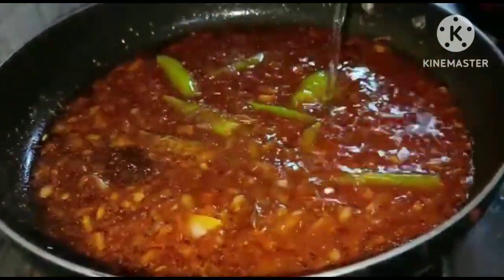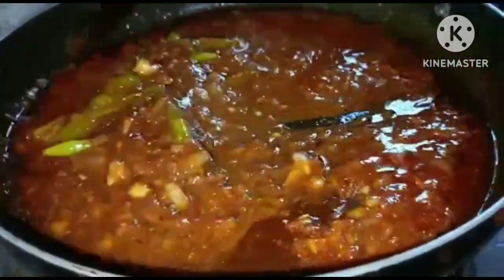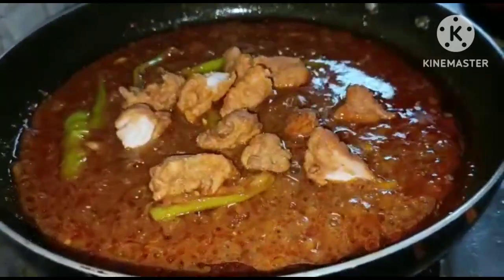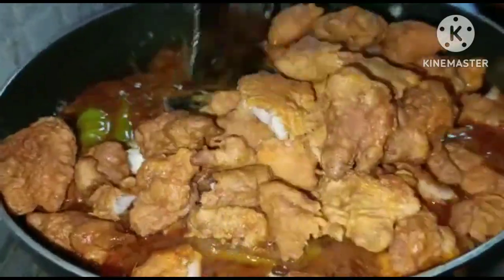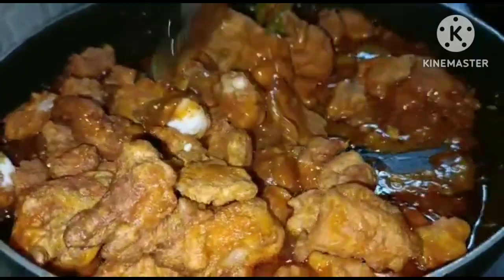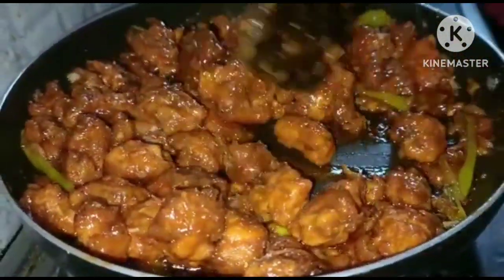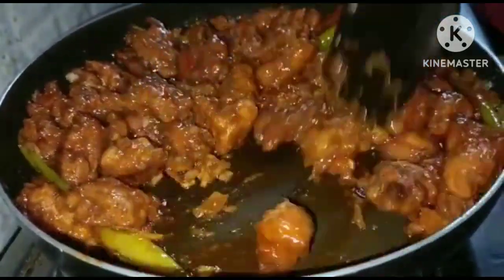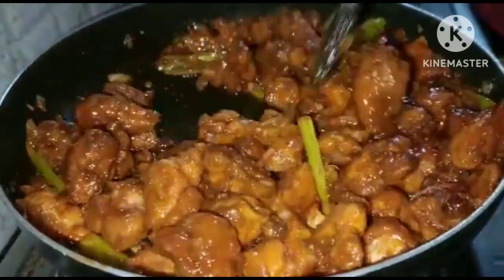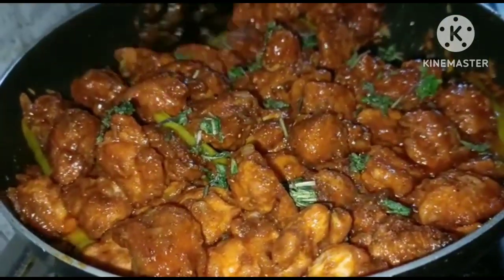Add to an onion and mix everything together. Final time, add coriander. Mix it up well.